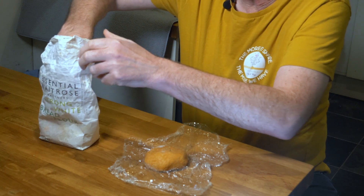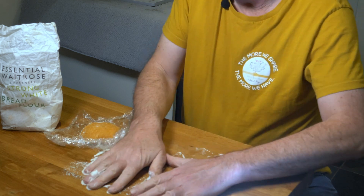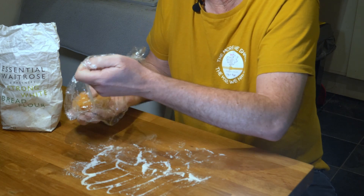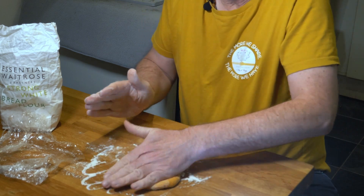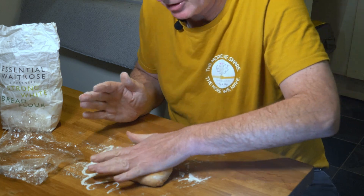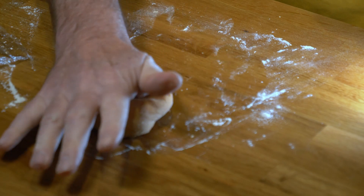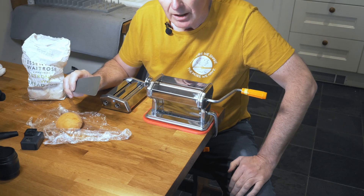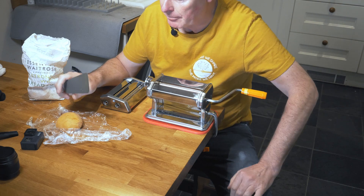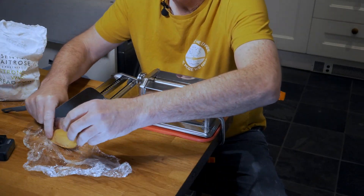The dough has now come out of the fridge and we're now just going to do a quick bit of kneading. Just lob a bit of flour onto your surface, a bit of flour onto the lump of dough, and then we're just going to give it a bit of kneading, which is just going to really improve the elasticity of the dough and make it better for what we want to do with it. So we're now ready for action with the pasta maker — I've kneaded my dough.